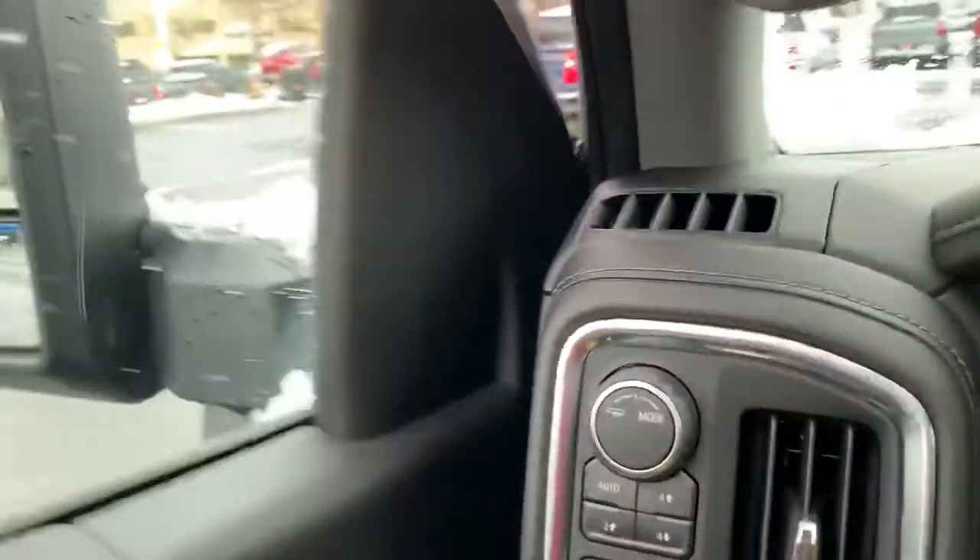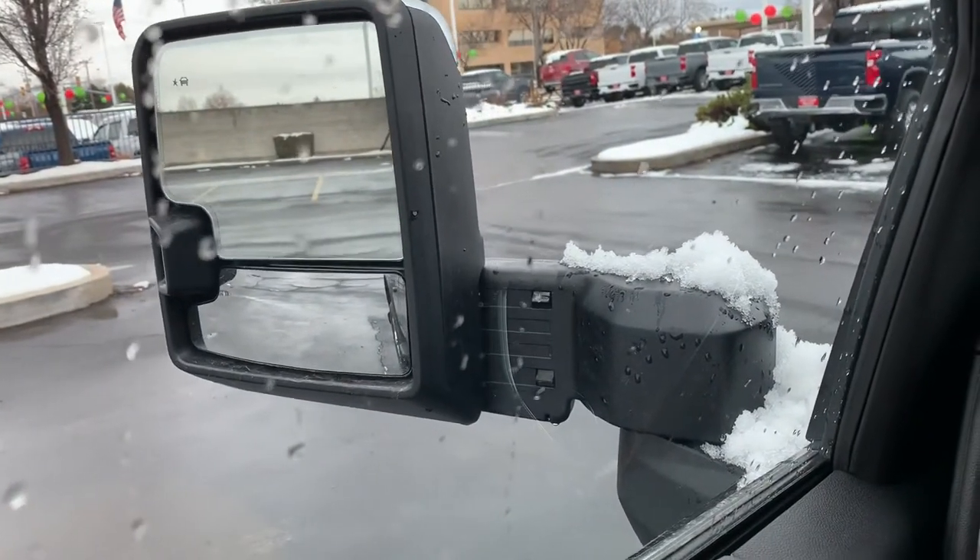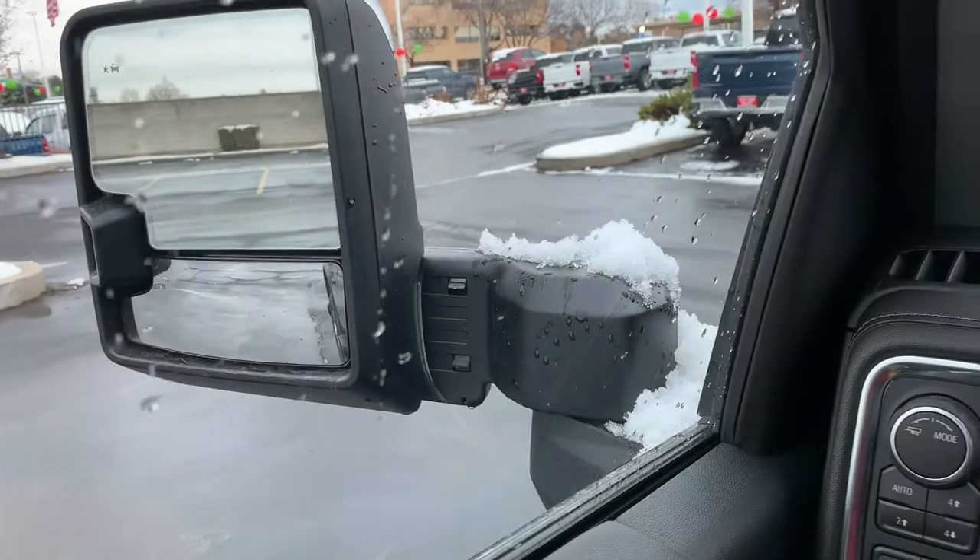Another fun feature on the 2020 is power extending side mirrors — finally. Absolutely love it.